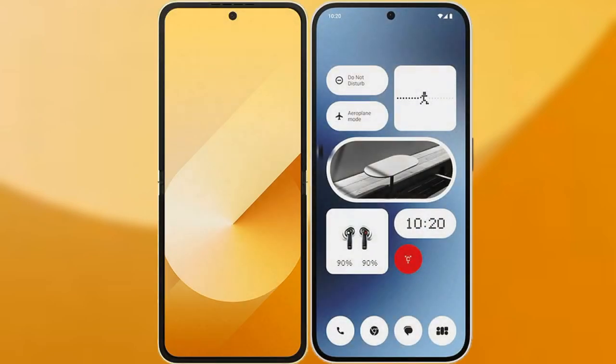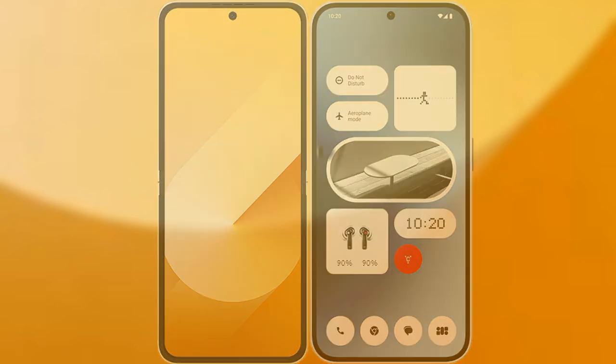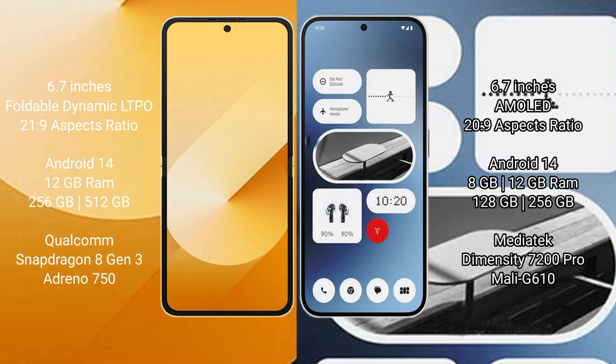We will compare the new Samsung Galaxy Z Flip 6 with the Nothing Phone 2a. The Samsung Galaxy Z Flip 6 comes with a 6.7-inch foldable Dynamic LTPO AMOLED display at 2640x1080 resolution. The Nothing Phone 2a has a 6.7-inch AMOLED display at 2412x1080 resolution.